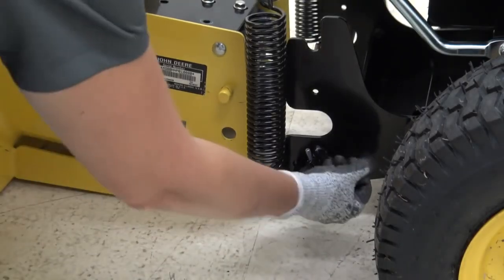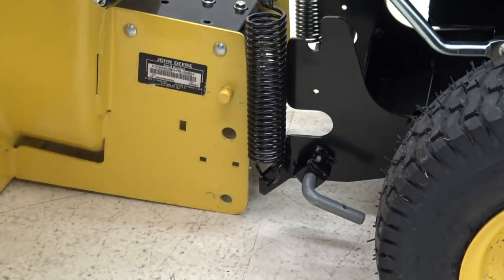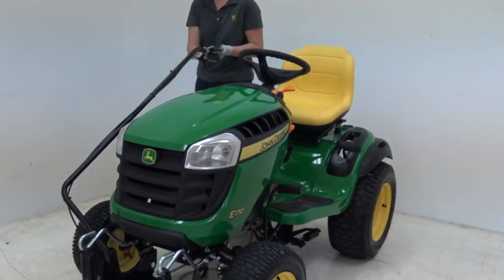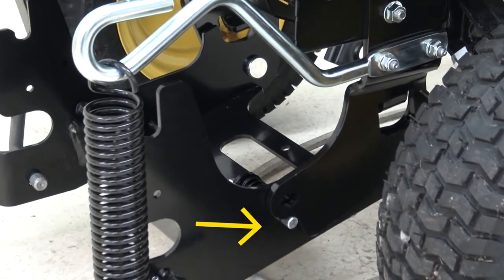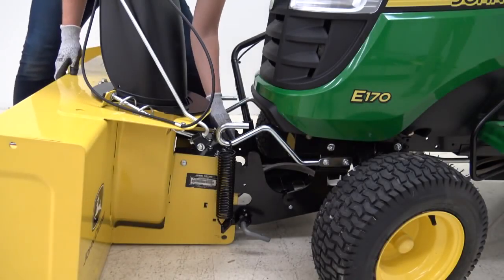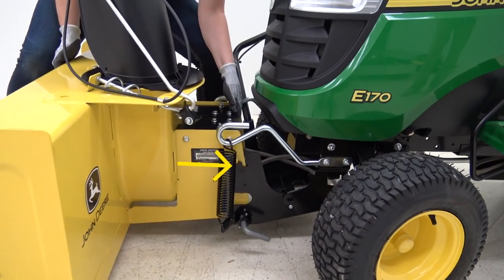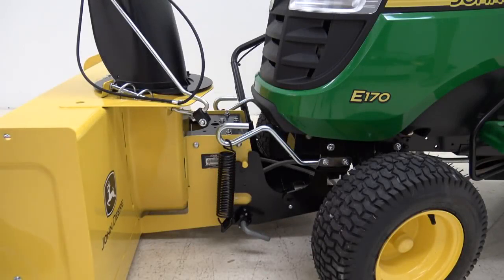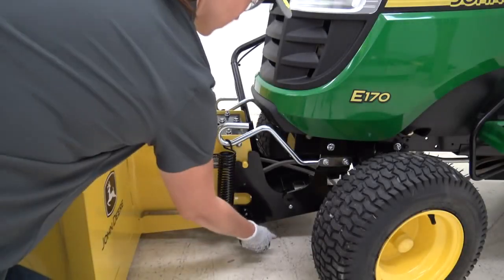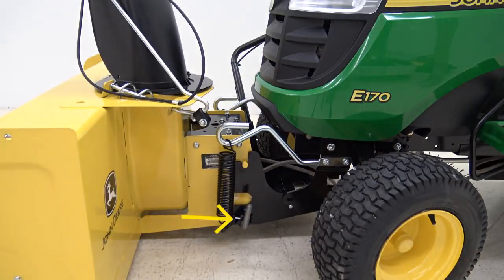Now, let's install the snowblower. On each side of the housing, pull out both L-shaped pins and twist clockwise. Lower the front hitch so that the transport locking pin disengages. Lift the snowblower onto the hitch so the yellow pins sit in the cradles. Rotate the L-pins counterclockwise so they lock into place. Verify that both L-shaped pins are fully engaged with the snowblower housing.